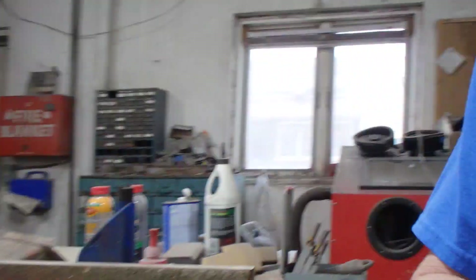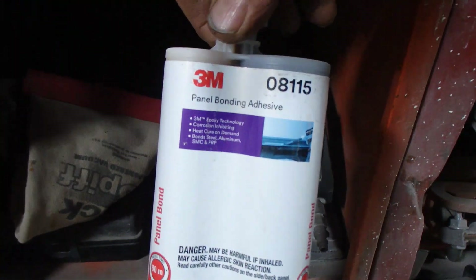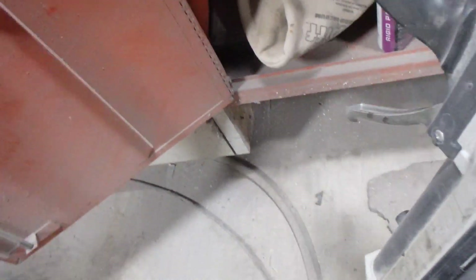Now I'm going to get the panel bonding adhesive ready — it's right down here. This is 3M 8115, and my super cool space gun to apply it. So folks, since we did all the preparation, this glue is just like welding — you get it ready just like you're going to weld, but then you screw it together and you can walk away.